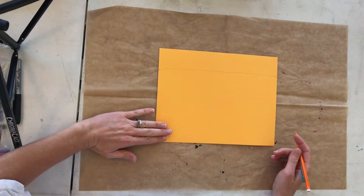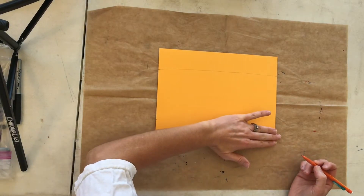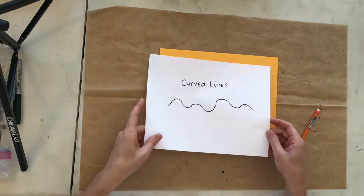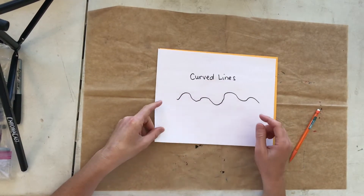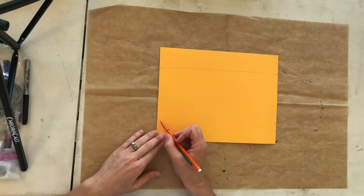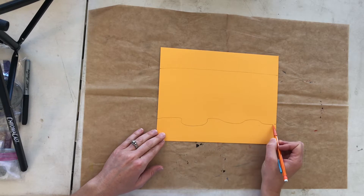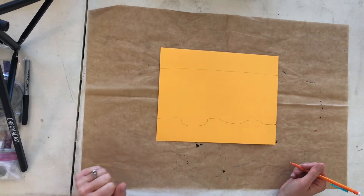Now we're going to draw some of the foreground. Make a mark about three fingers up on the bottom left and on the bottom right. Now, another type of line are called curved lines — there's nothing straight about these, they're more organic. Watch me first: I'm going to draw some curved lines connecting those two points on the bottom in the foreground area.